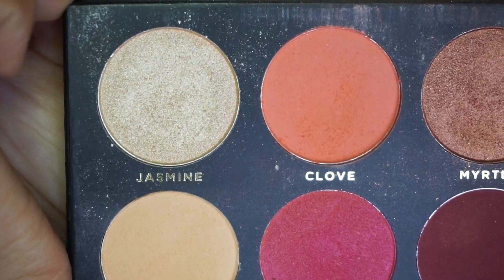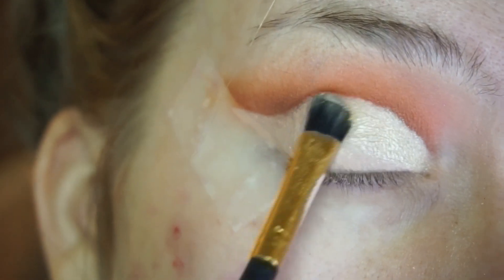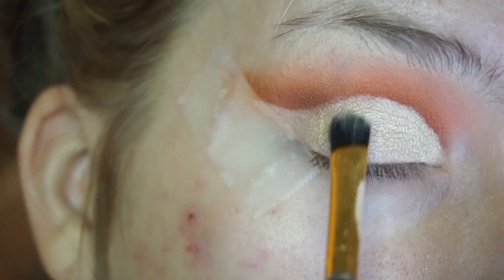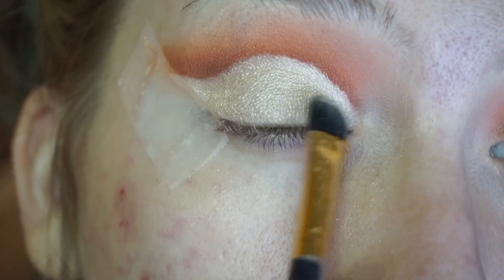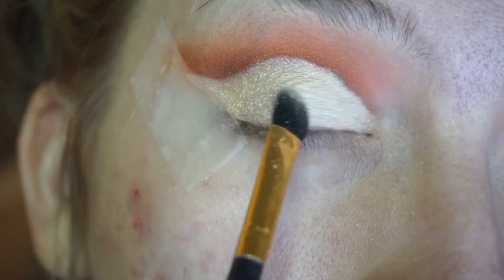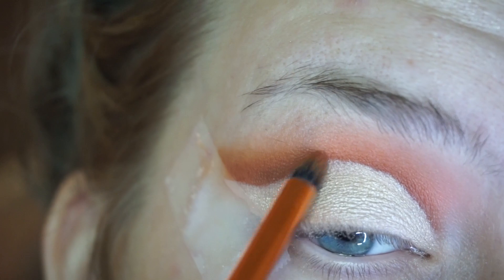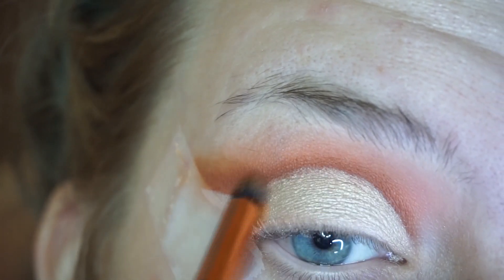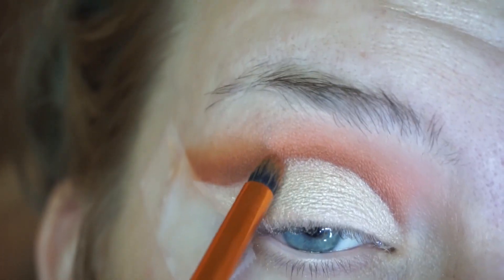Next I picked up the Jasmine shade and put that all over the eyelid. Just to make sure that color didn't ruin what we had already worked on, I'm going into those brown shades we picked up earlier and making sure that line is more defined.